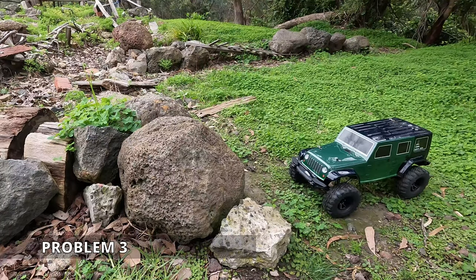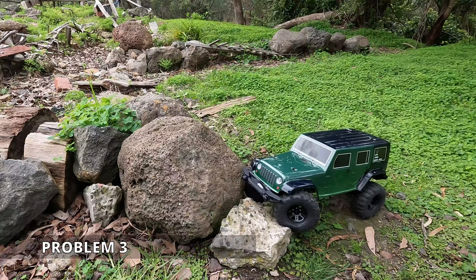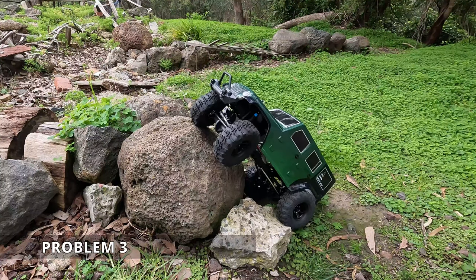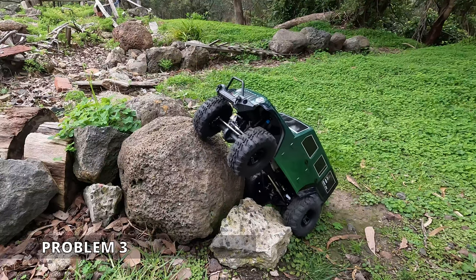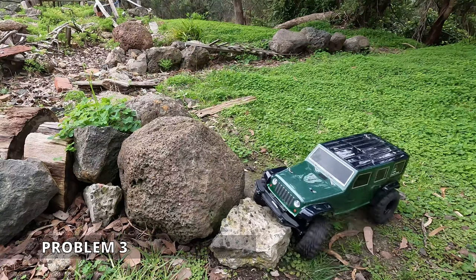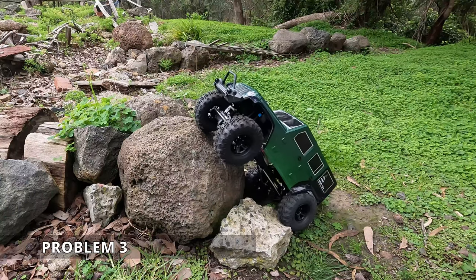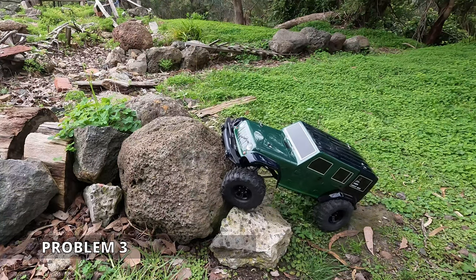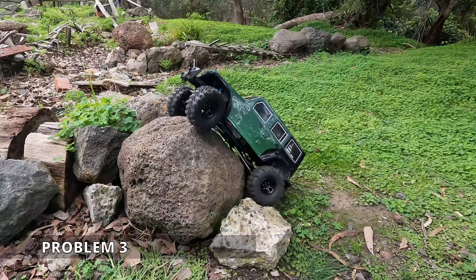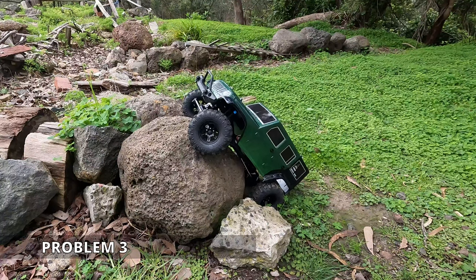Problem three is a tough one and I don't expect it to be able to get it, but for the sake of completion we'll give it a go. Sometimes the geometry, particularly the wheelbase of a vehicle, can just make it seem like it's made to fit for this problem, but it is quite a technically difficult one. I'll tell you the steering is better — it's not perfect, but it's a whole lot better than it was. Here's our only chance, I think, from this angle here.